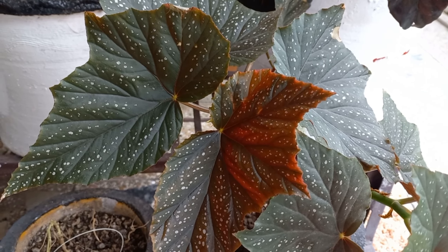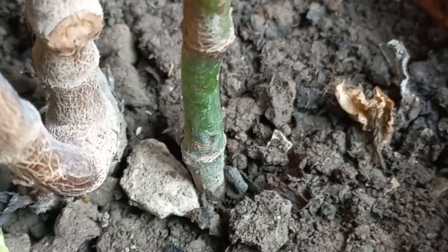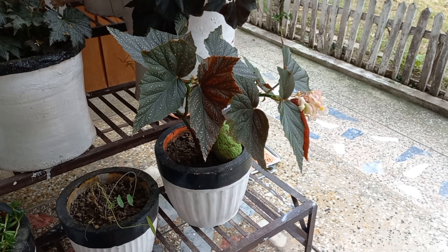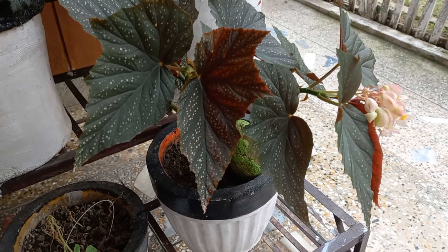Generally speaking, begonias are not bothered by many pests or diseases. Root rot can occur as a result of over-watering, as can stem rot or powdery mildew. The main pests that can affect begonias include mealybugs, spider mites, snails, and slugs.